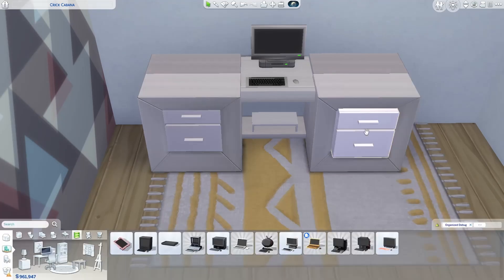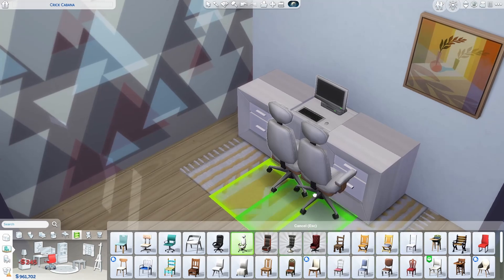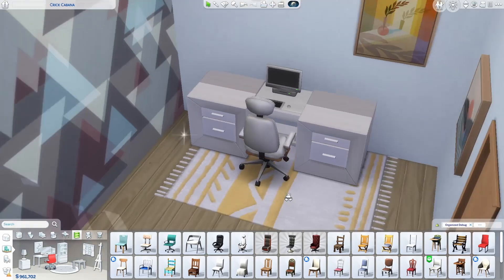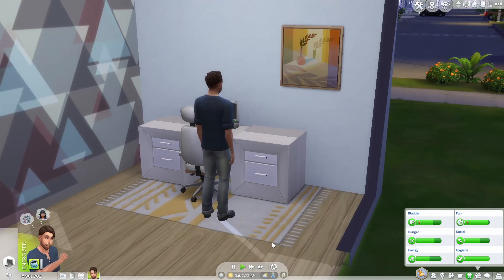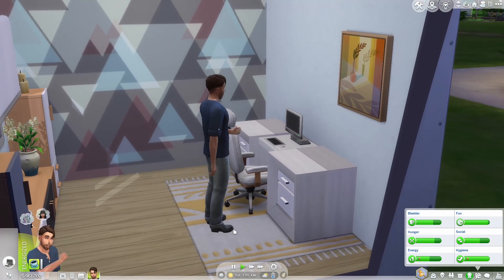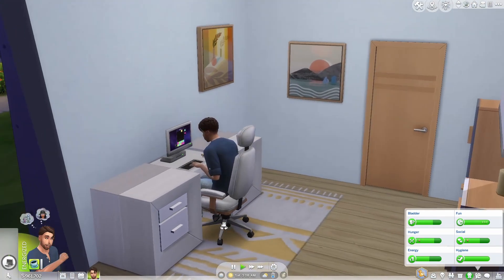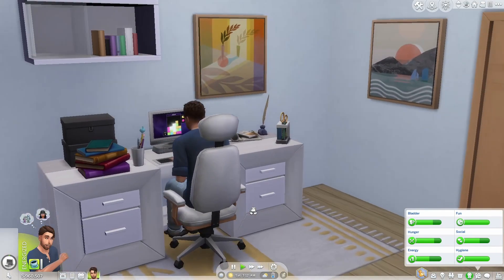Now all we need is a chair — pick your chair of choice. If the space isn't quite wide enough, slide the tables out a little more. It just takes a little adjusting to get the right fit. Let's test it out — he's going to sit down at his desk, after smelling the world of course, because that is a Sim! And just like that we have a fully functional desk.